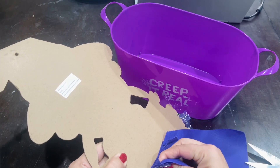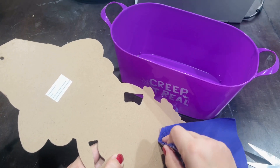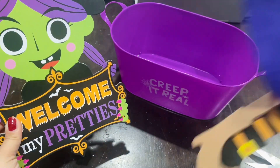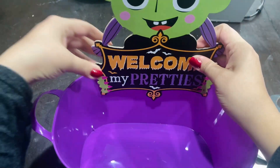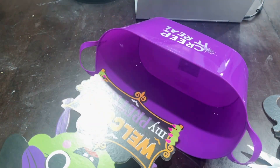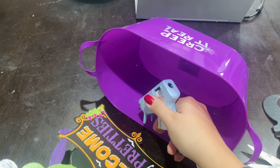I cut the little strand up there because we're not going to hang it, and I'm going to take off her skirt. I'm going to use that wooden top part — like her face where it says 'Welcome my pretties' — and I'm going to glue that on the inside of the container, just like that. You can use E6000 or, in this case, I'm just using hot glue.